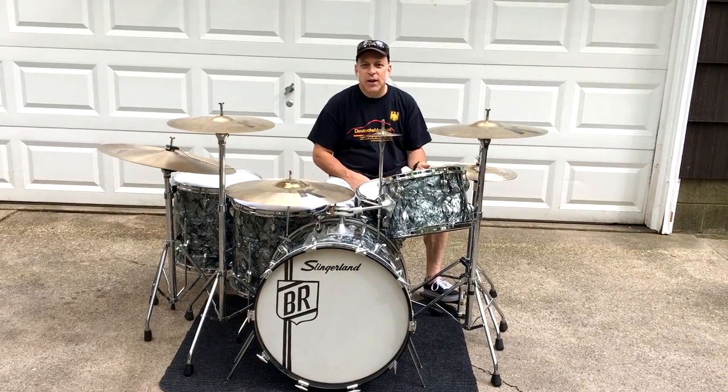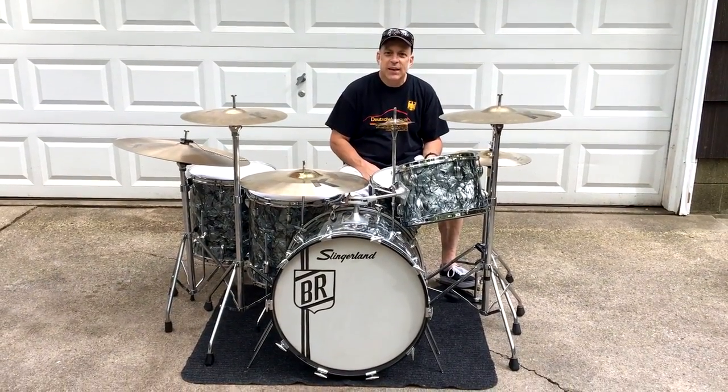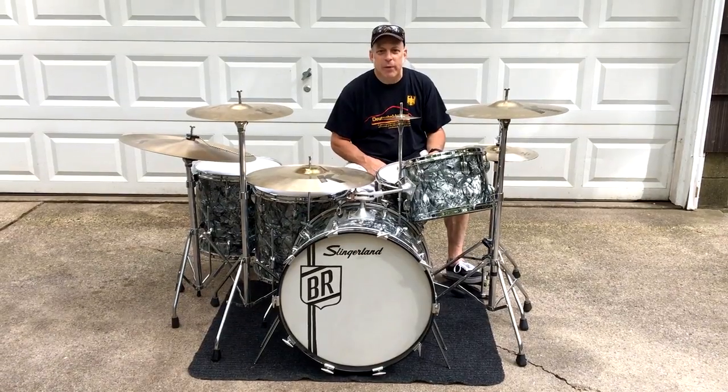My name is Larry Ogletree and I'm here to talk about this vintage 1968 Slingerland kit that I'm going to be using at the Paw Paw Wine Festival with the Great Kalamazoo Big Band.